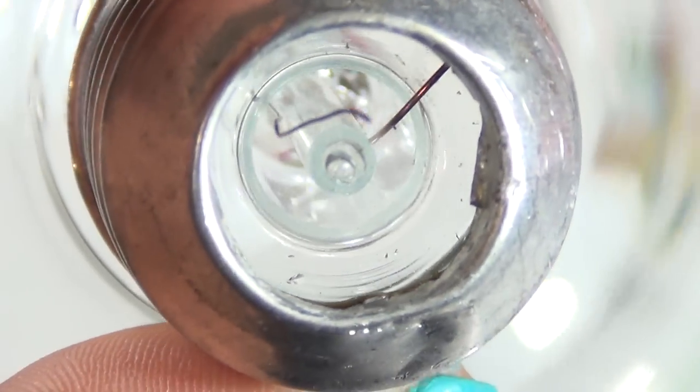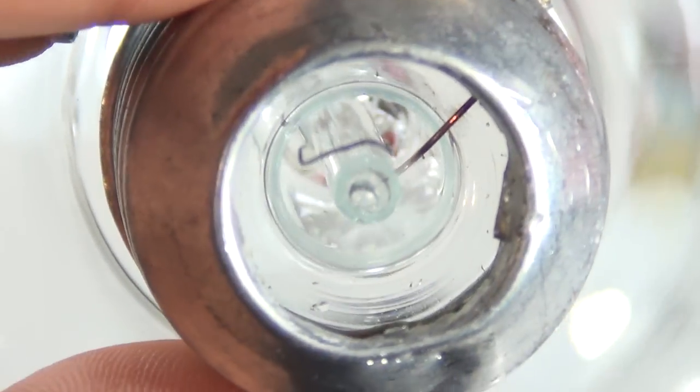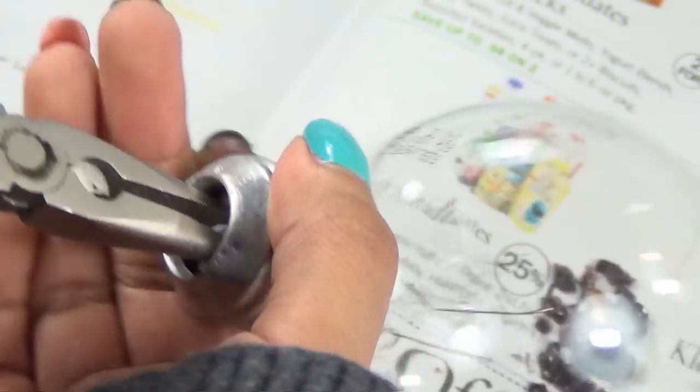As you can see the black glass is easy to remove, but now we need to remove the clear glass to insert the wire. So take the pliers and pull off that little tube.